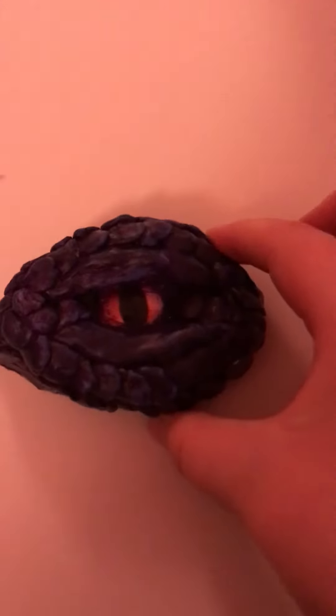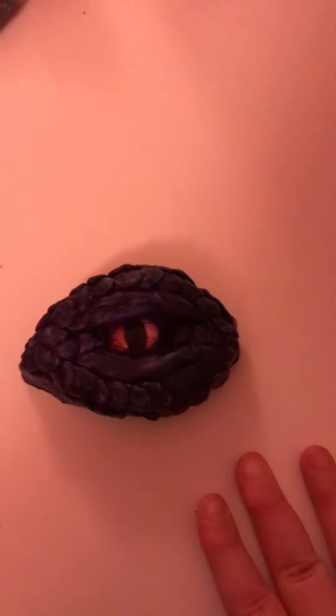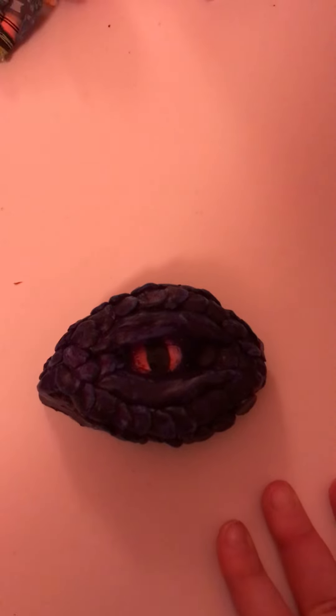Hello everyone! So this — I made this. I didn't make that little part inside it, the actual eye, but I did make the whole thing out of air dry clay, then I painted it purple. And you see those little blue splatters of paint? We'll just call them that. I'm going to say some things good about it and some things bad about it.